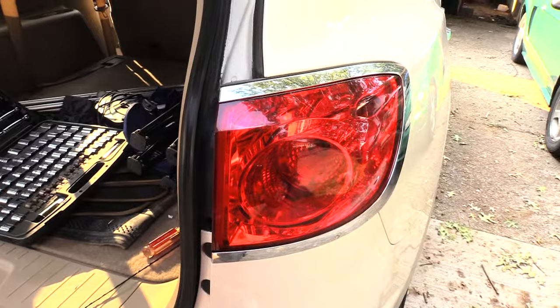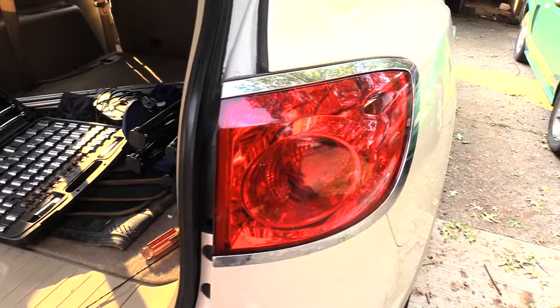I'm going to show you how to change out your brake lights on a Buick Enclave. It's probably the same from about 2008 to about 2017.